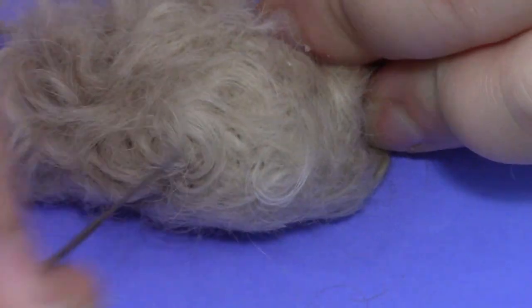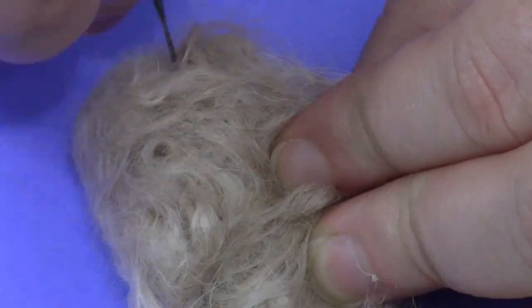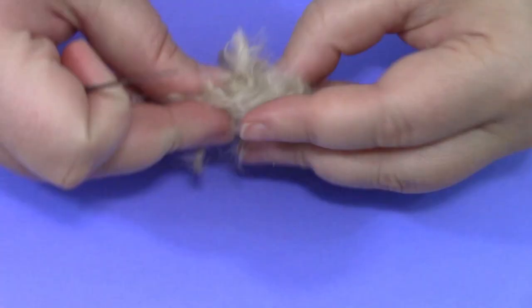If you actually buy a whole kit, you can use a tool that you put the needles into, and there's a little pad underneath so you're not just stabbing into a table. It's maybe a little safer, a little more comfortable. But I'm just working with the needles by themselves — I've done it before.